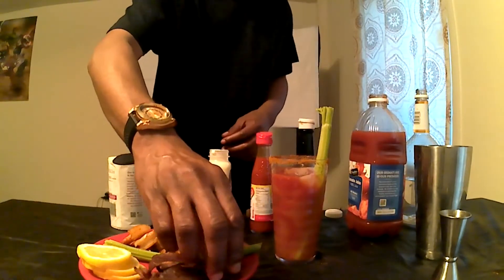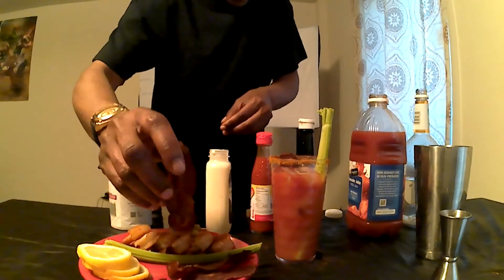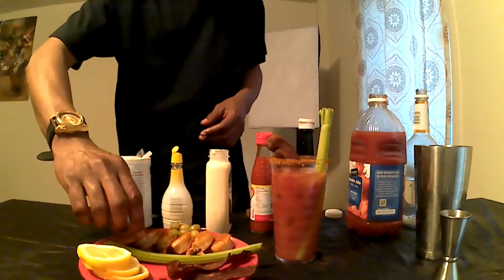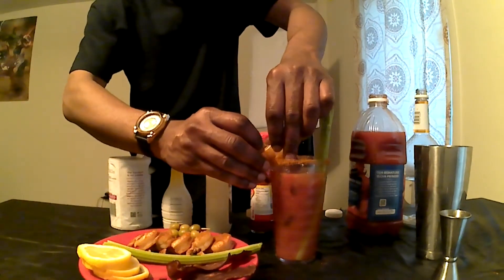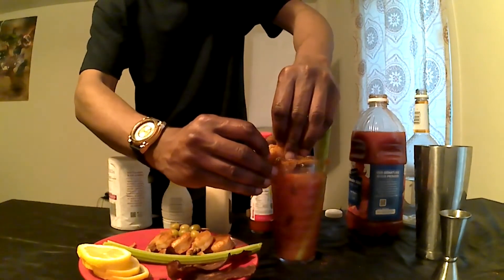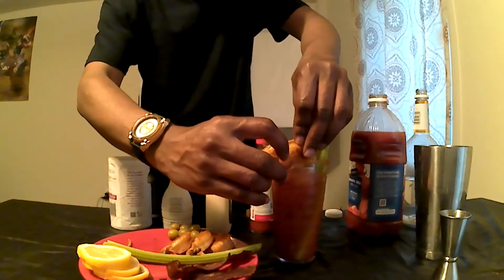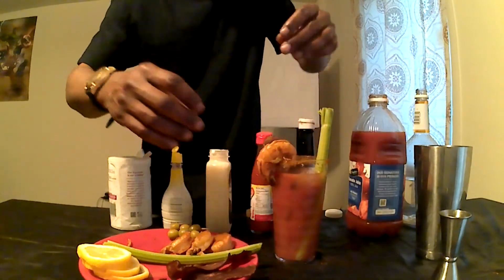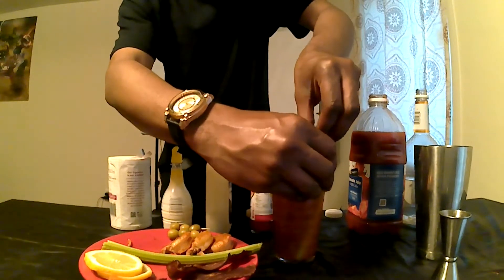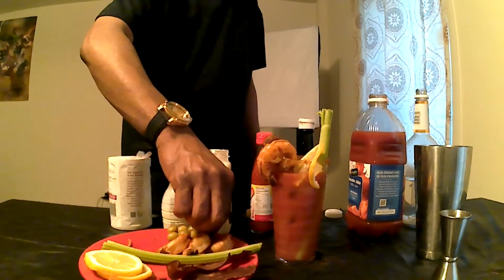Next, we're going to add some of the crispy bacon up in this joint. Next, we're going to add a couple of these fresh shrimp. Next, we're going to add a lemon wedge. And some olives.